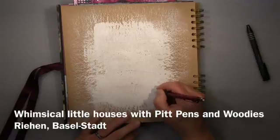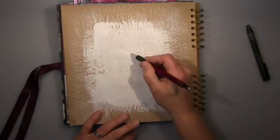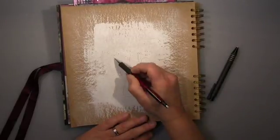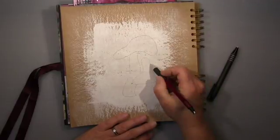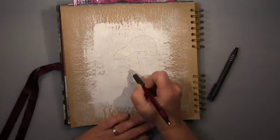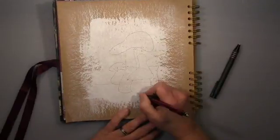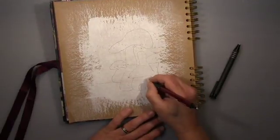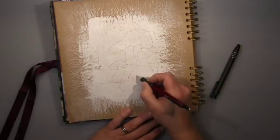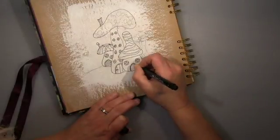Hi guys, it's me Andrea. I will show you today one of my pages in my journal for the Facebook group 2017, my year 2017. I follow loosely, but of course I'm working with other stuff in there. It's my year 2017, like I did last year. But of course I work for the group as well, but this one is not group related — I just wanted to do it.